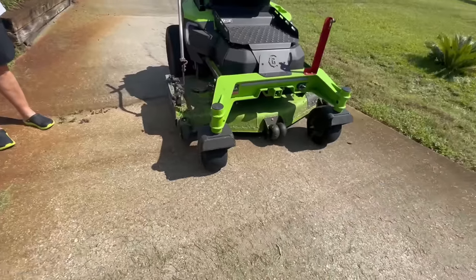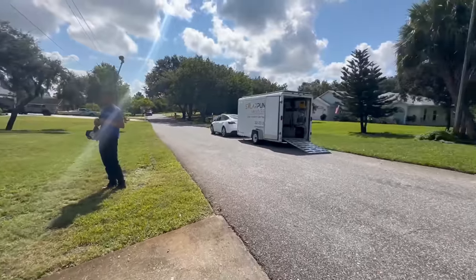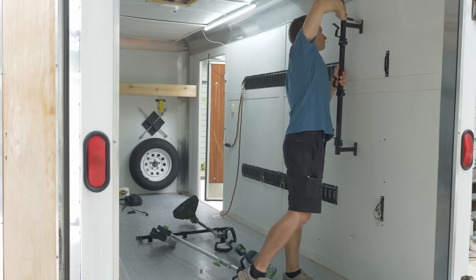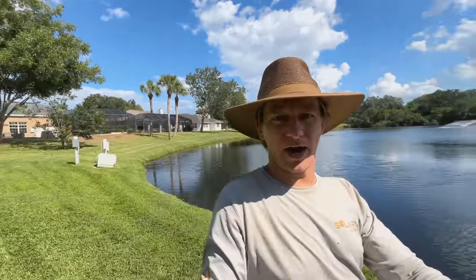Mine's kind of the residential version of that — those things aren't cheap. I didn't start with solar and batteries in the trailer when I first started this journey back in April 2022. Being able to swap batteries between equipment, from the mower to the weed whacker and all that stuff, made a lot of sense to me at the time.